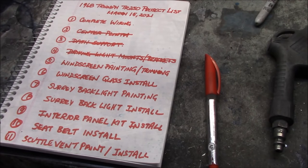Happy Monday and a warm welcome back to the garage and the restoration of my 1968 Triumph TR-250. I've just got our project list on the table here that we created on March 15th, 2021, and let's just mark a few things off here since the last time we checked the list.